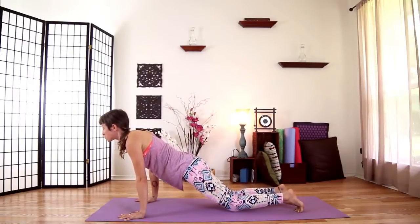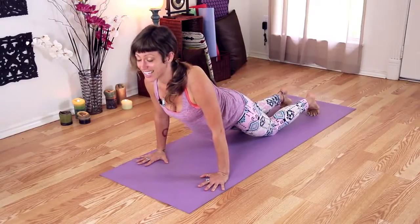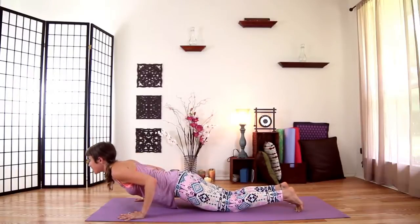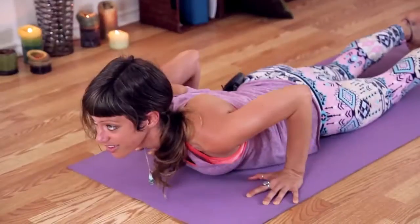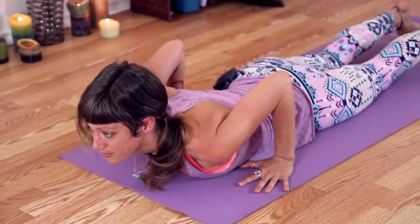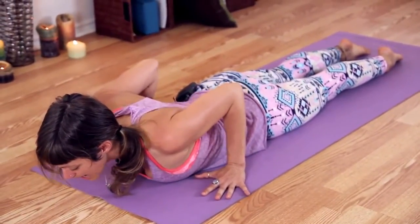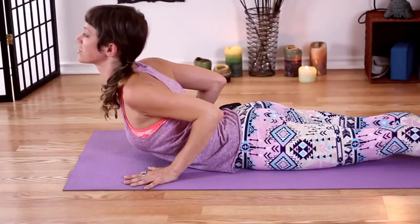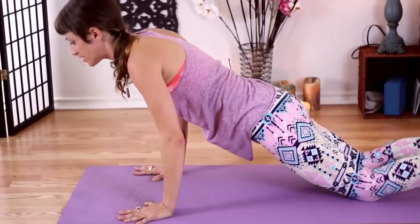Lower your knees straight down to the mat, or you can keep them lifted for an added challenge. Take an inhale to lengthen your heart forward, and as you exhale, bend your elbows 90 degrees. Pause as you exhale completely. At the bottom of your breath, lower all the way down. Untuck your toes. Lift your shoulder bones towards the sky and inhale to peel your heart open. Lift through your chest. Exhale to release and make your way to downward facing dog.